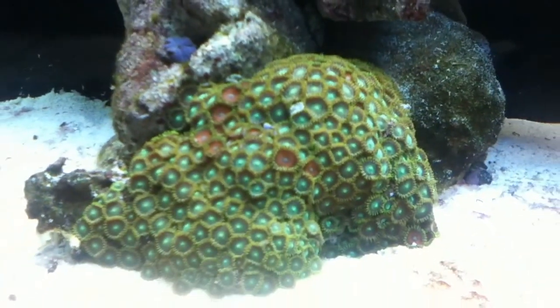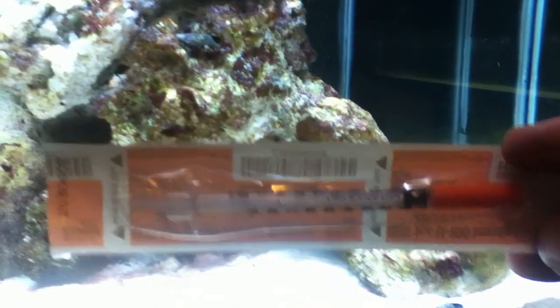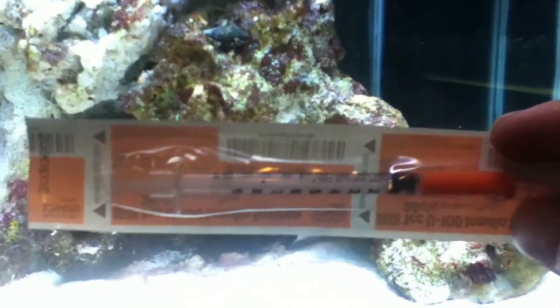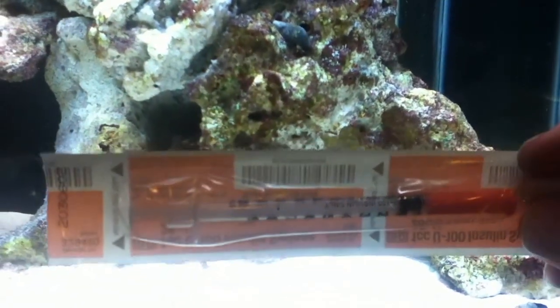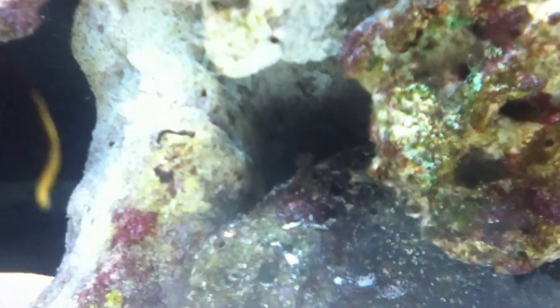I do plan on getting quite a few more corals, so my first step is I'm going to be doing the lemon injection method to get rid of this. I got a needle from a local needle exchange center — it's the only place I could find to get a needle, but they gave me one no questions asked. I have some lemon juice in the fridge, and I'm going to pause this for a bit, move my live rock, and hope that the Aptasia doesn't suck back into the rock. I'll be back in a moment.